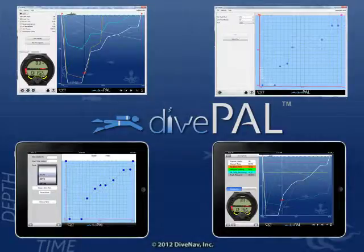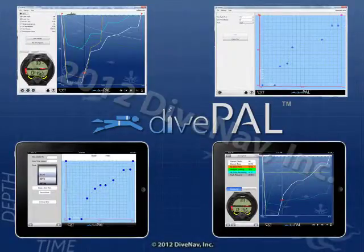DivePal is a multi-platform dive planner and logger. You can use DivePal to log your dives and see how the XR1 responds to them.